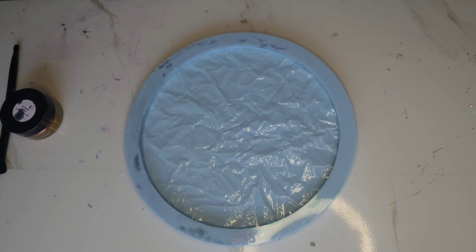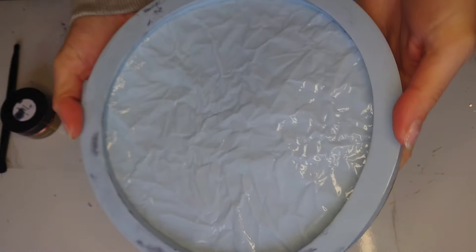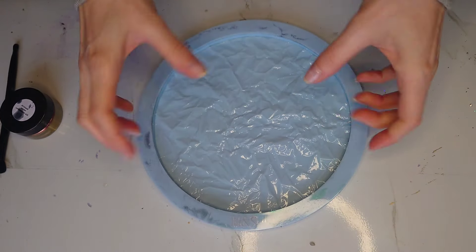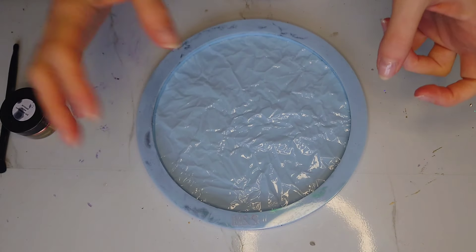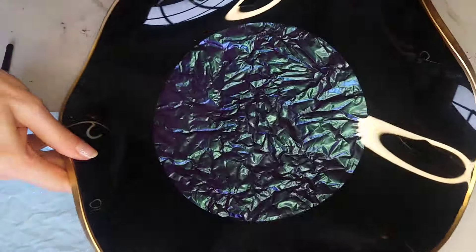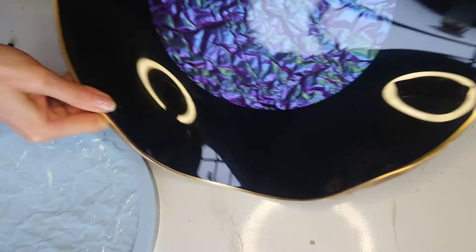Hi everyone, welcome back to a new video. Today I'm going to create a large bowl using this turbulent water mold from Molds & Shapes, combining it with a larger mold from Molds & Shapes — the 35 centimeter round disc mold. I will use some color shift powder and black resin, and the bowl will look like this but with another color shift pigment in the middle. Stay tuned, I hope this video will help you. I'm going to show you every single step.